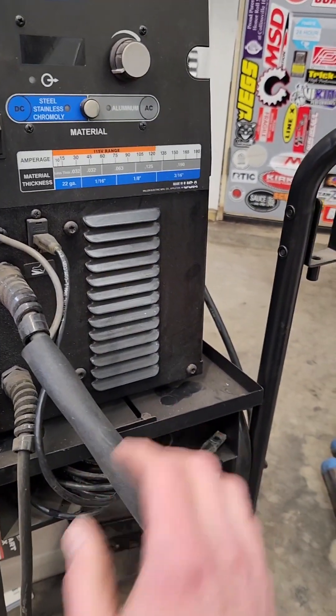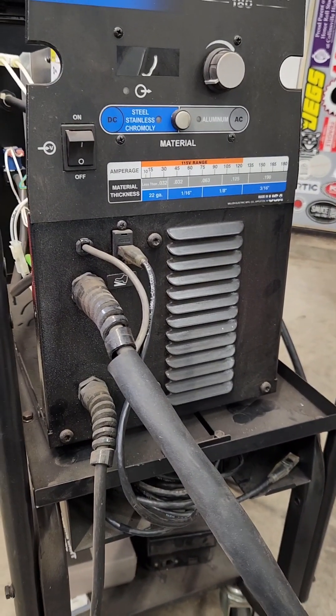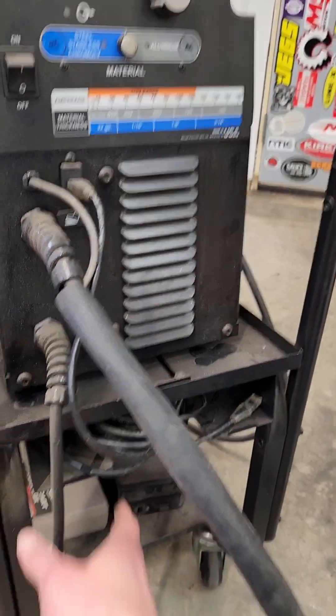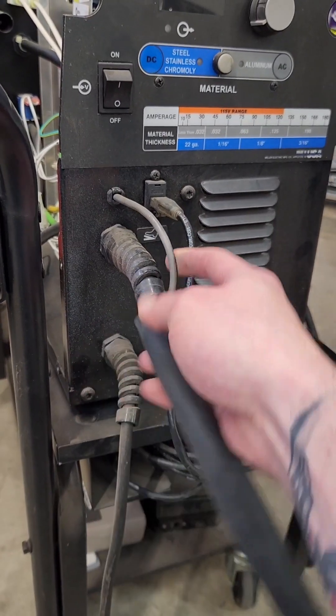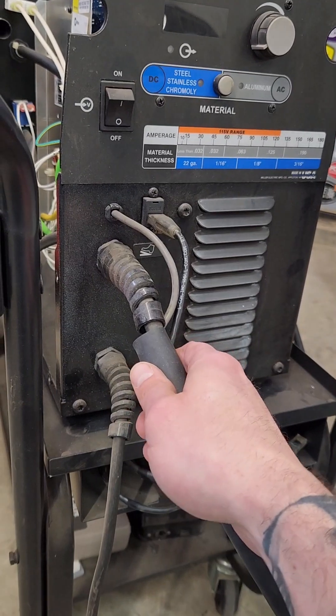I'm a new TIG welder, but most of the guys I deal with and work with all have Dynasties, and they all use the WP-17 style or WP-9 style. This doesn't have any of those DIN connections where you can quick connect it. And you can also see running up the main lead is the finger control wire as well.